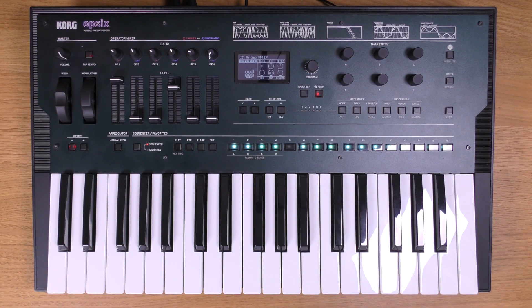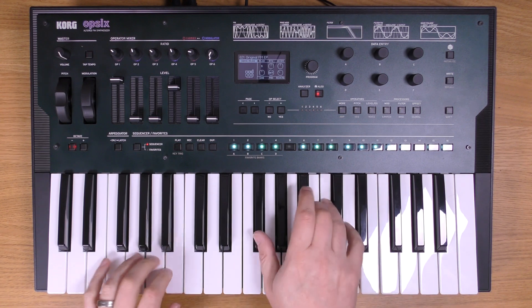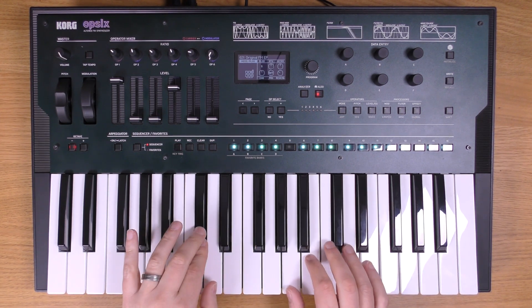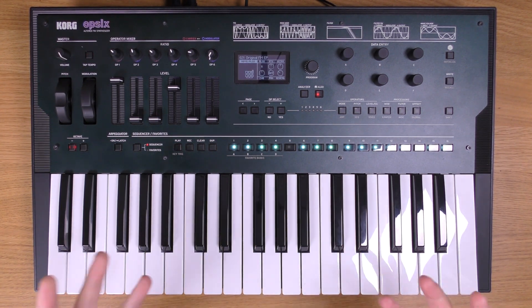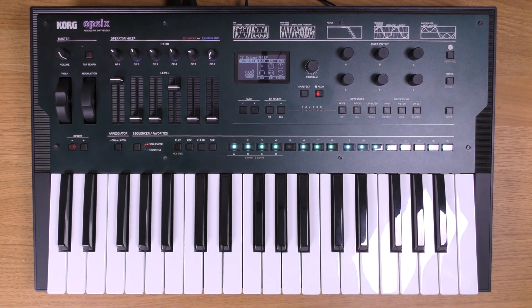Hi, Lou from Korg here, welcome to Patch of the Week. This time we're looking at the Op-6 and I've got an original FM-type electric piano sound here, which is a really nice sound in its own right, but I'm actually going to change that completely using some of the altered FM features in the Op-6.